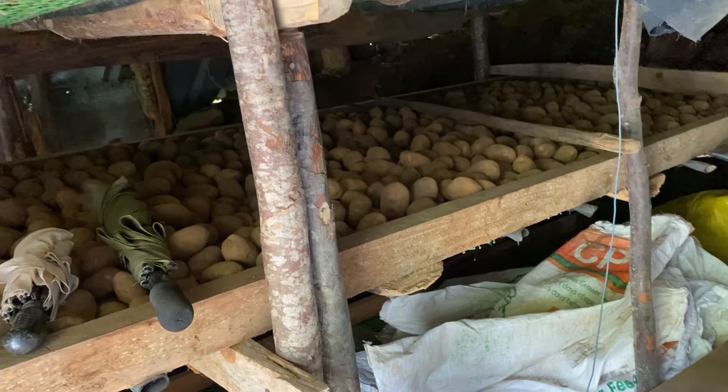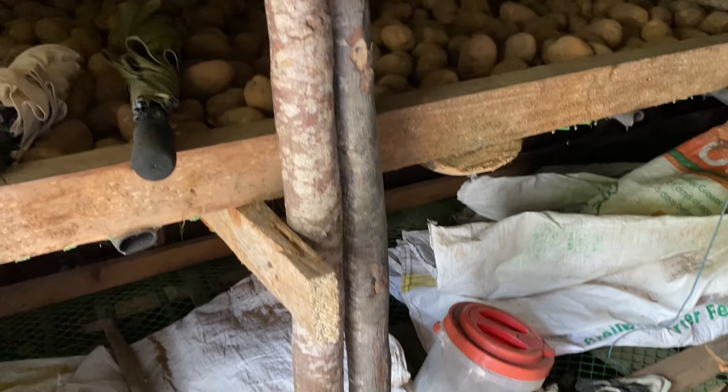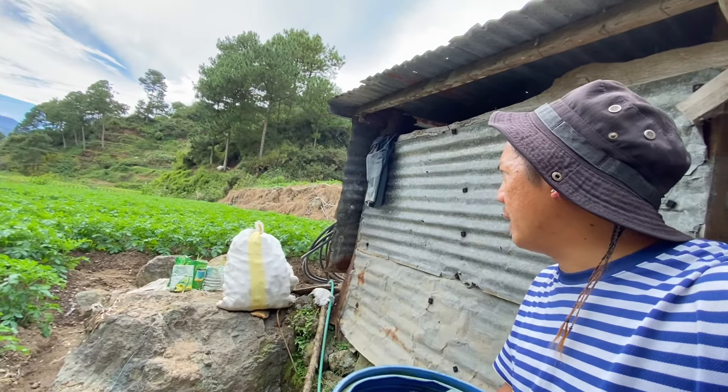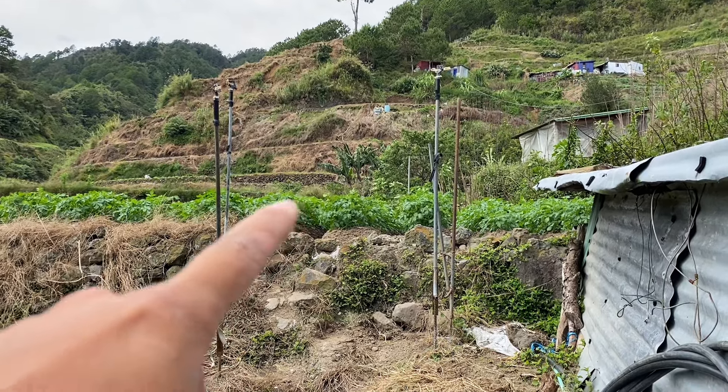Opening the bodega — it was already opened earlier so it's easier to enter now. Let's look at their seed storage setup here. Look at the size of these seeds — really large! They're stored up on a raised platform. We need some light — it's dark in here. Down below is where uncle said to put the new ones. For our ka-garden viewers, I've made videos about this before — this is the papag storage platform for potato seeds. It has a screen on the bottom.